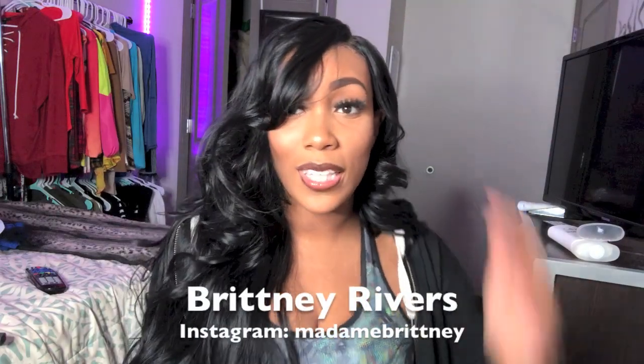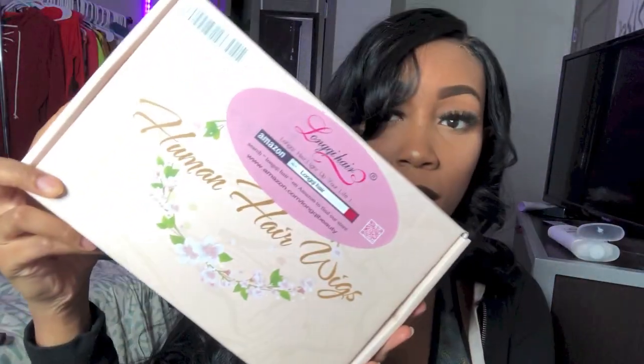Hey guys, I'm Brittany Rivers and today I will be reviewing Lonky hair company. This is a $30 synthetic wig. I never bought a synthetic wig before, but I always feel like you can tell it's synthetic — like I can see the way it falls. But I think this one is really pretty. It cost $30 on Amazon and came in a box. It is synthetic even though it says human hair, but you can get it with Amazon Prime.